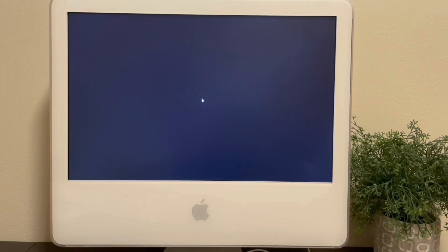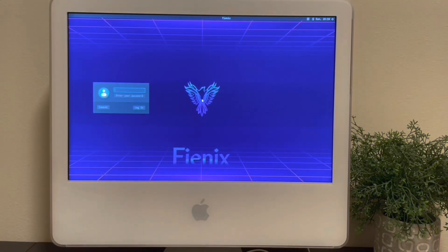And here we are at the Phoenix desktop. Like I said, there's no network access right now, but I can show you the basics and move some windows around and stuff. As you can see, the system is quite usable and responsive.